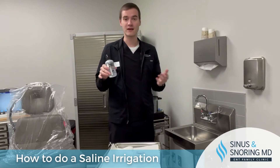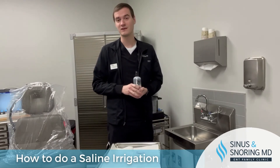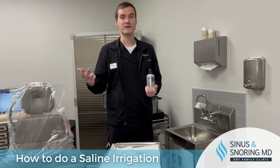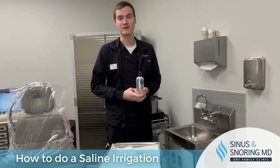Doing nasal irrigations is not only for post-operative use, but also for the average population. Doing a nasal irrigation is great for allergies, sinus infections, and preventing nosebleeds. The more moisture you use, the better it'll be for your nose.